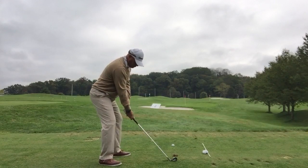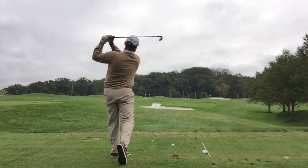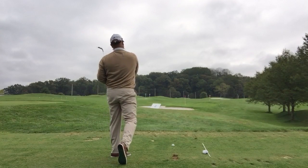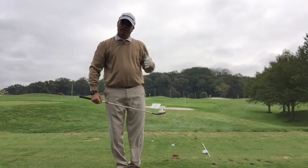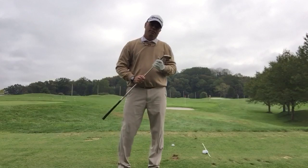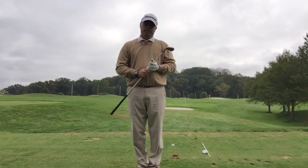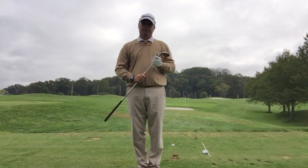Let's take a look. I tried a draw — kind of stayed out there a little bit, but it was coming right to left. So if you have any problems with this tip, please don't hesitate and come see me here at the Learning Center.